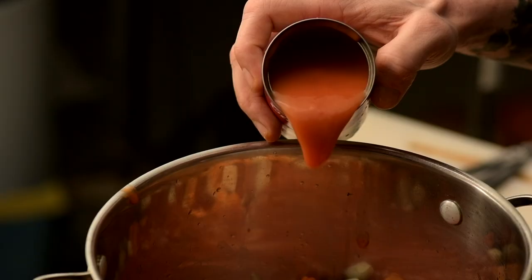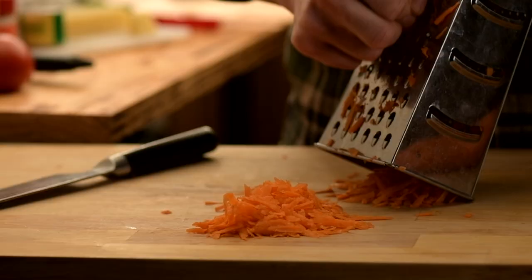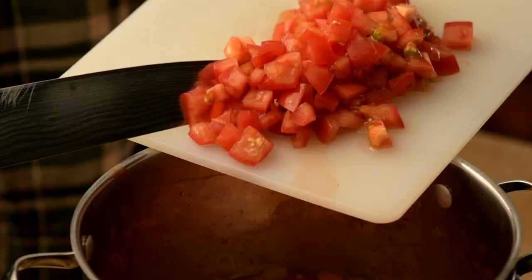Now add some tomato soup and spaghetti sauce, shredded carrots, green beans, black beans, and kidney beans, diced tomatoes, and water.